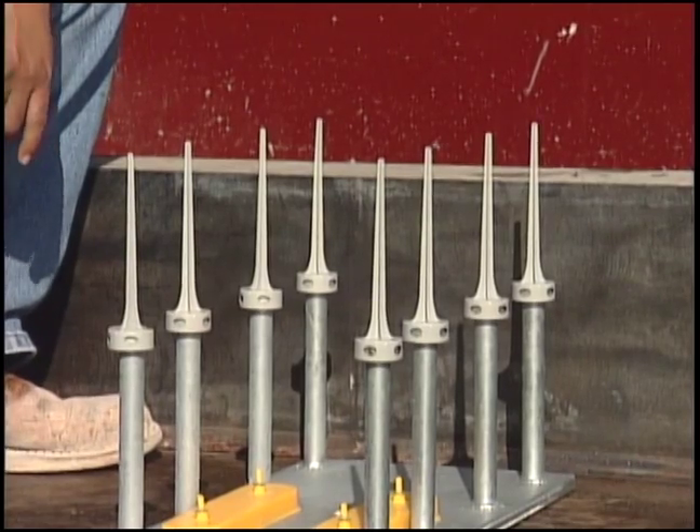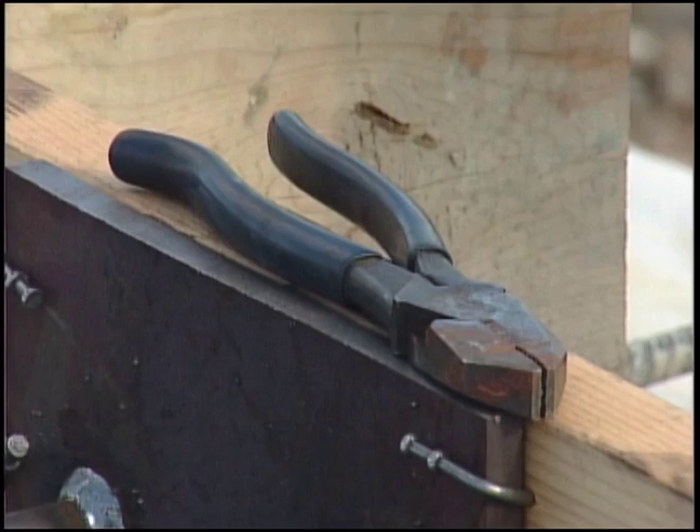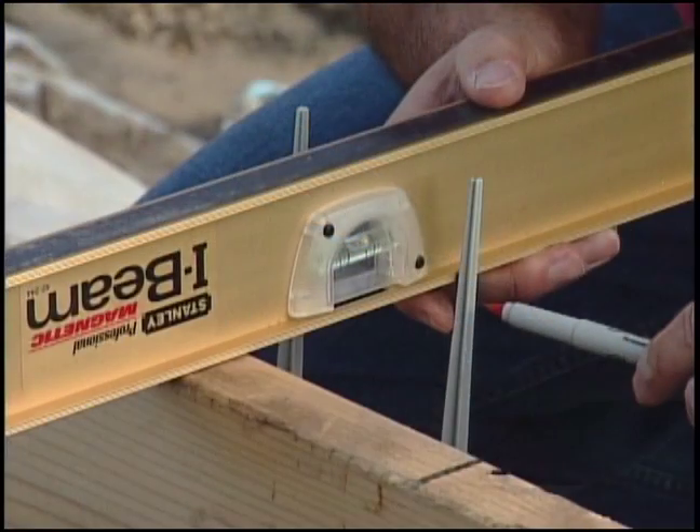The MB stud extender is the solution for accurate face-up embed installation. When snapped onto the stud, it extends it by eight inches, creating an extension that easily helps level some of the deepest embeds. All you need to install the MB stud extender is a pair of snips and a leveling device.